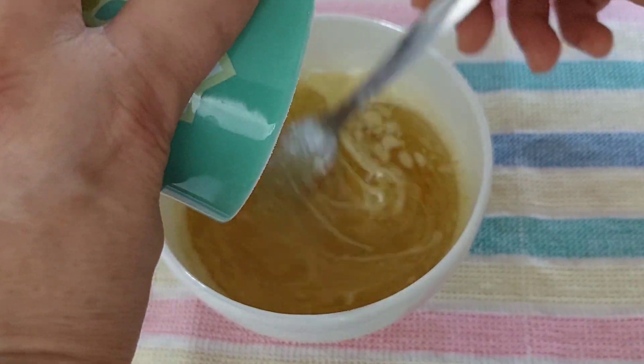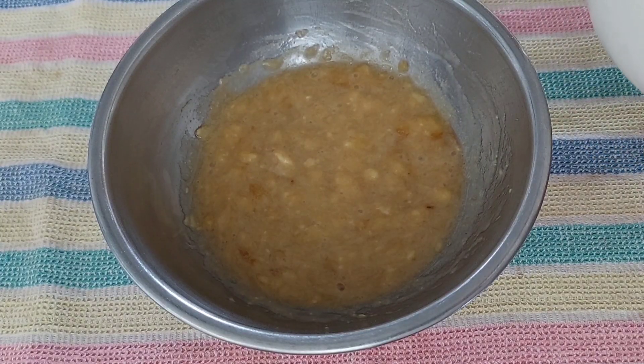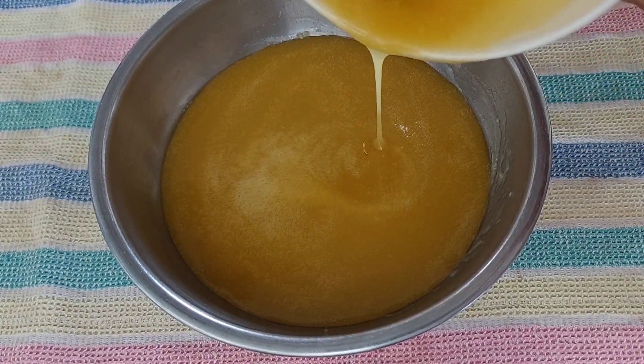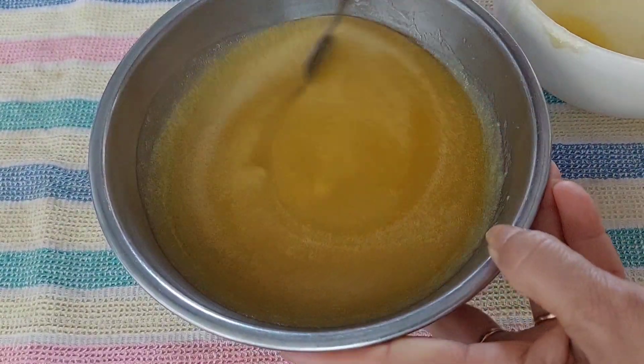Mix it again. Now, let's mix it all together.